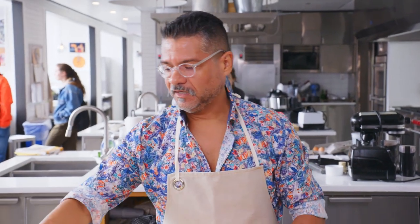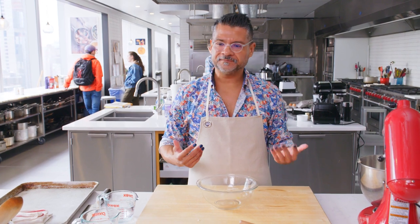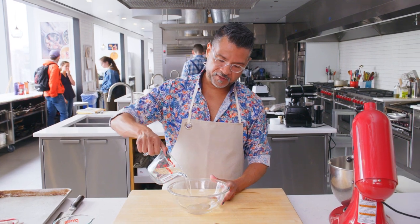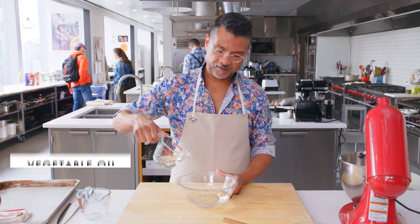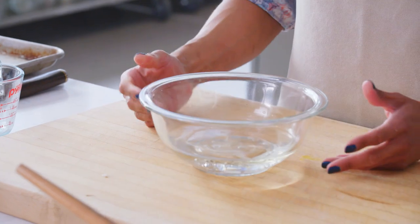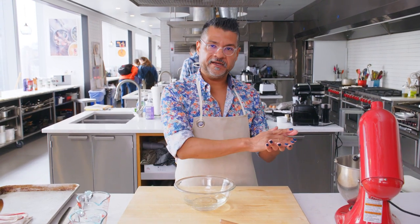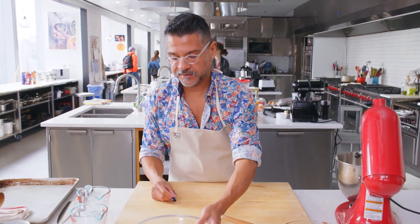Now we're going to make our lube. This is a technique I saw some women using at one of the diners we went to who were making the pupusas. They don't really use gloves. What they did is just took some water and some vegetable oil, put the two together, and right before forming the pupusas, they stuck their hands in it, rubbed it around, and nothing sticks to their hands. It's definitely a trick I wanted to include in the recipe.